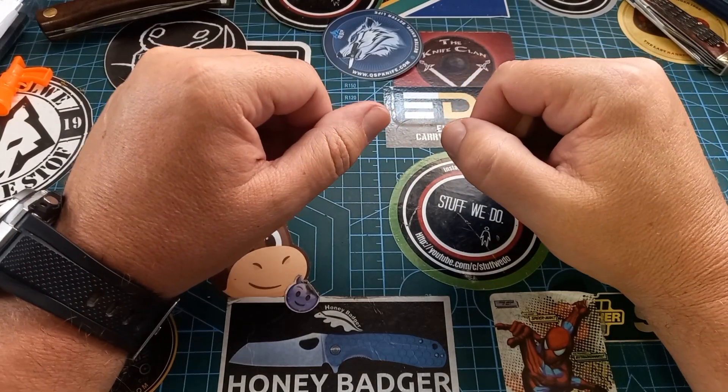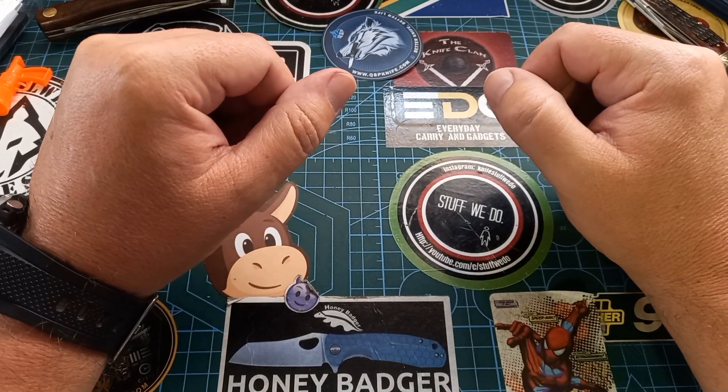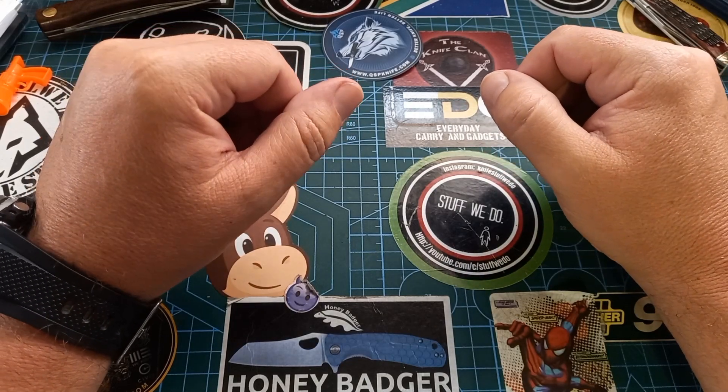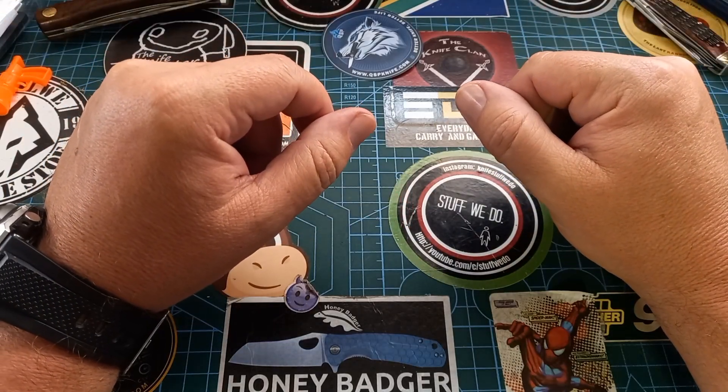Good day world and welcome back to Stuff We Do, where we do all the knife stuff you love — knife reviews, knife tests, knife modifications, and outdoor stuff with knives. Today we are doing a fun knife for Fun Knife Friday.